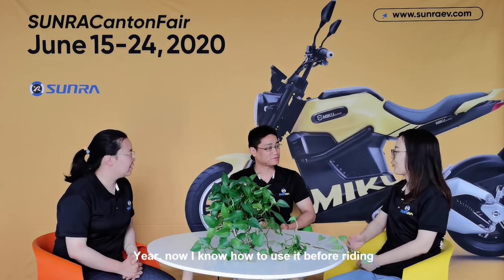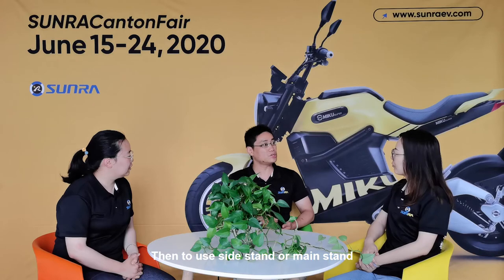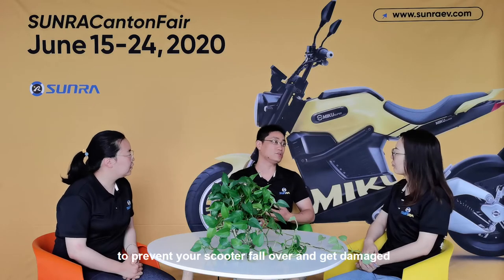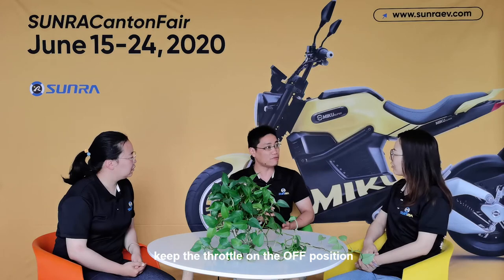Now I know how to check it before riding. But after riding, what should I do? First, turn off your scooter. Then use the side stand or main stand to prevent your scooter from falling over and getting damaged. Do not charge your scooter too close to fire, and keep the throttle on the off position.